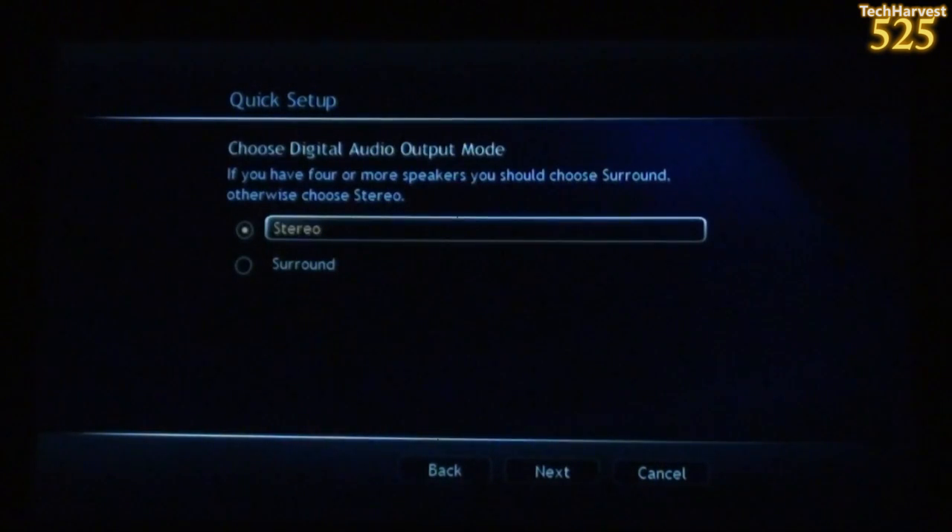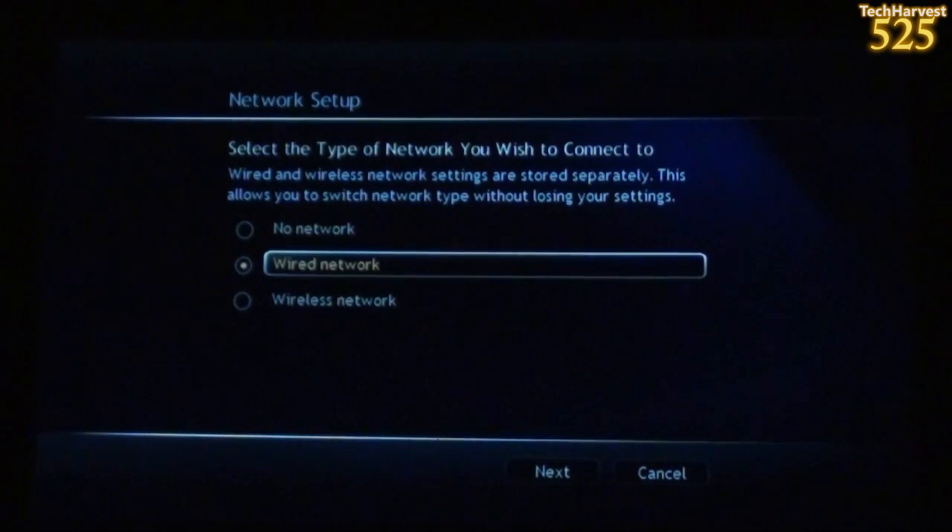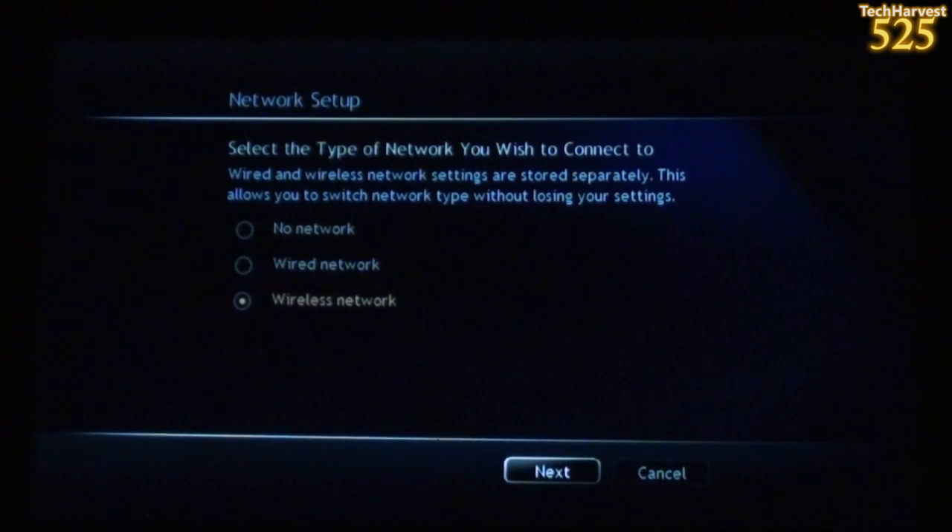The next thing up is Choose Digital Audio Output Mode. If you have four or more speakers, you should choose Surround; otherwise, choose Stereo. I actually have 7.1 up here — seven speakers and a subwoofer — so I'm going to hit Surround. I don't know if this device is going to support 7.1; it should at least support 5.1. Let's hit Next. It says select the type of network you wish to connect to. Wired and wireless network settings are stored separately. I'm going to be using a wireless network and hit Next.